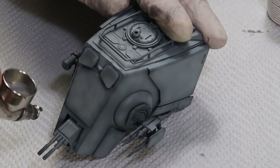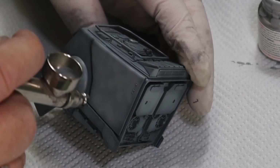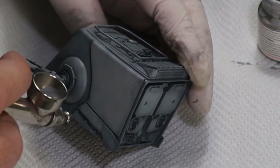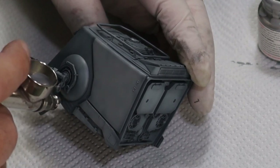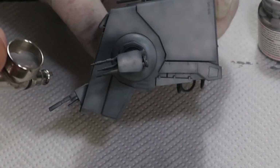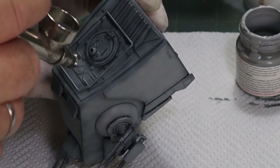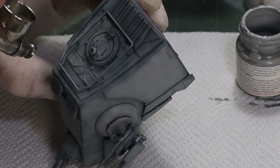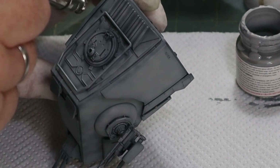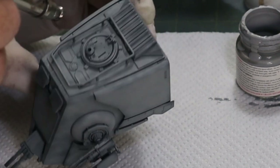It looks a bit weird once it's first sprayed on but once the paint settles it actually gives it a really good tonal base - it breaks up the pattern so it's not so monotone. As you can see I'm doing that cloudy pattern on the side - not spraying it on full on, I'm clouding it so you get this mottled effect. It really does bring out the model's look. I do it on some of my armor models and certainly on aircraft models too.